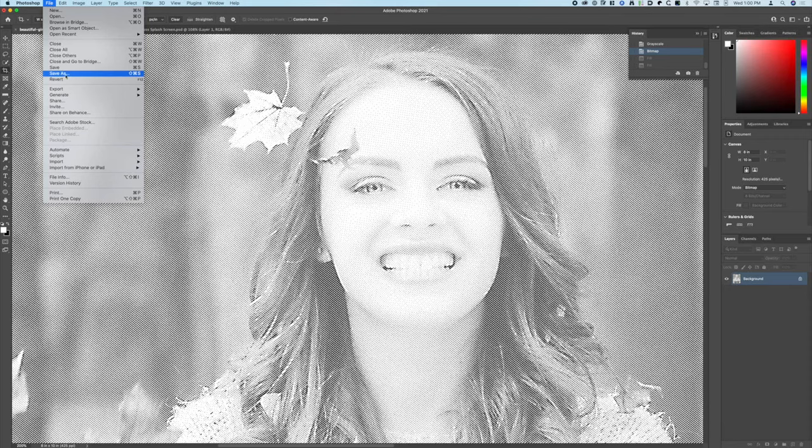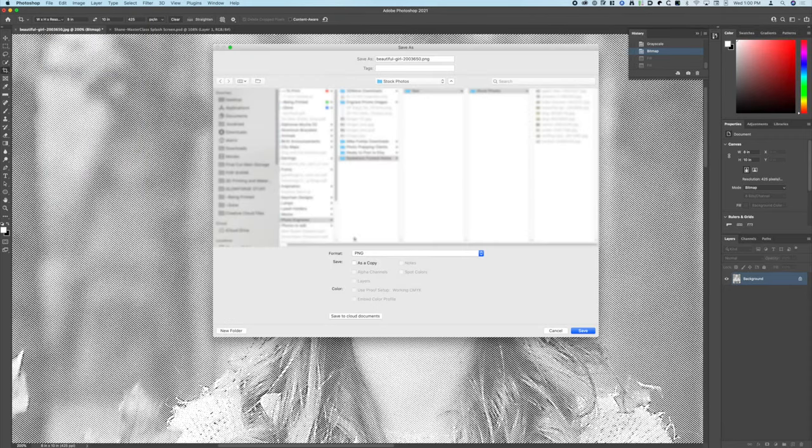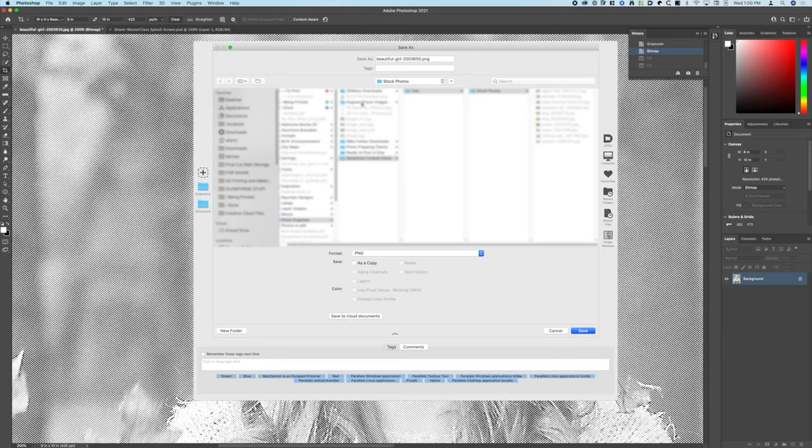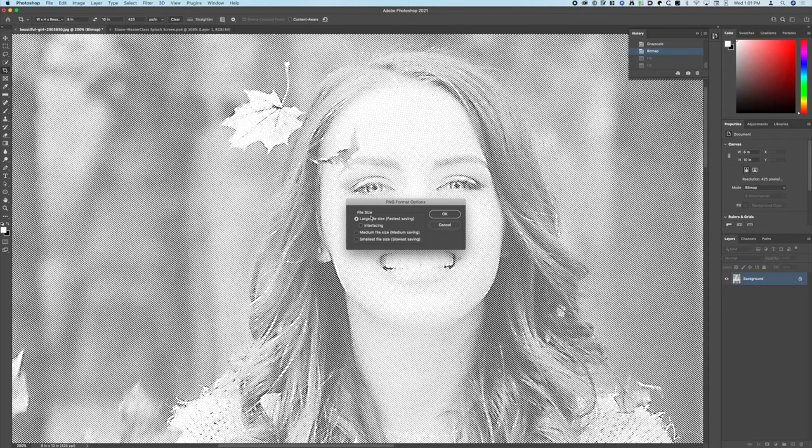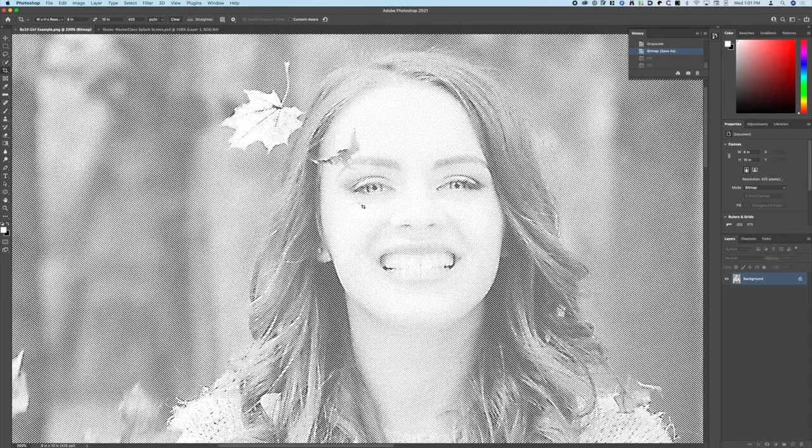It's 8 by 10, so we're going to Save As PNG and save this in my 'being printed' folder. We're going to call this '8by10_girl_example' and save it. The reason I included the size in the name is so that when I go to the dashboard I know what size to put in, especially if I'm doing a bunch of these in a day.